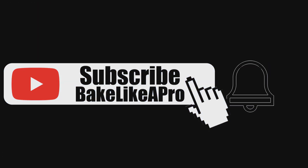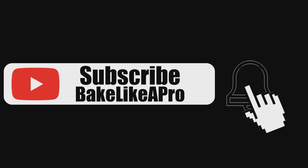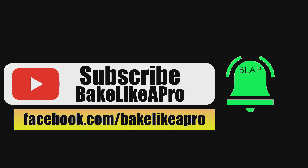Please subscribe to my Bake Like a Pro YouTube channel and also click that notification bell to be alerted every time I upload a brand new video.